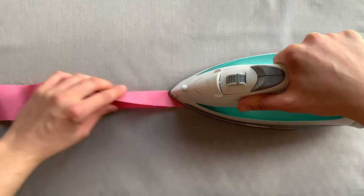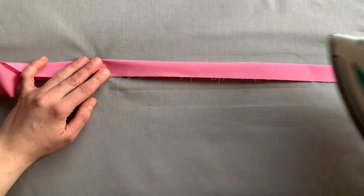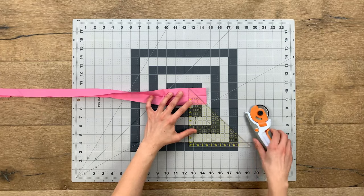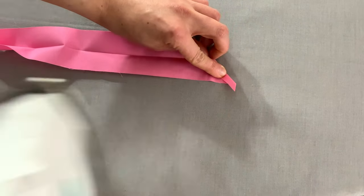Fold your binding in half and line the raw edges up with each other, giving your binding a nice press. Open up your binding strip and trim one edge on a 45-degree angle. Fold that edge at 1/4 inch and press it flat.